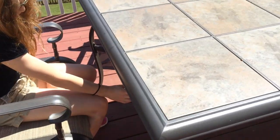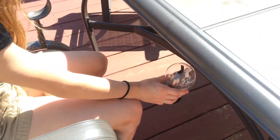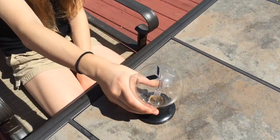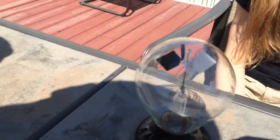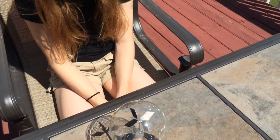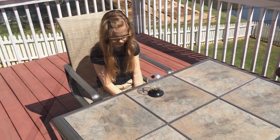The black absorbs all the energy and the white reflects it. So put it up there and watch it spin — which way do we think it's going to spin? The way that's absorbing the energy. The black side hits it and absorbs it, the white reflects it. Pretty cool.